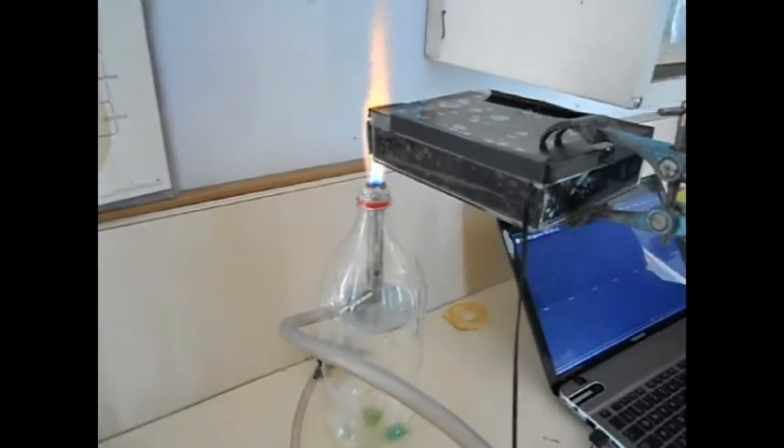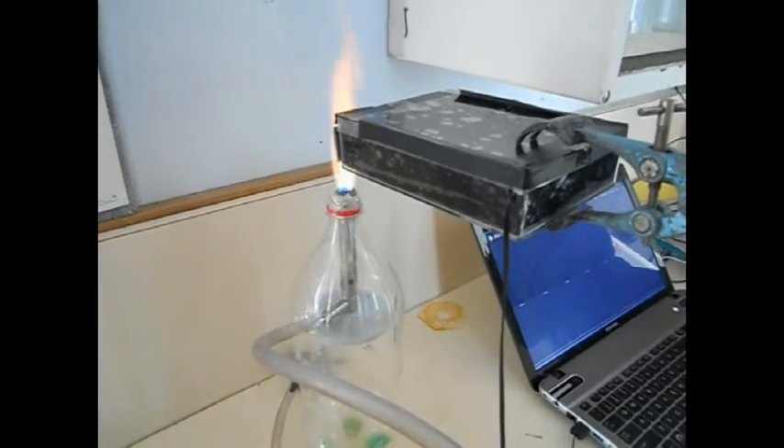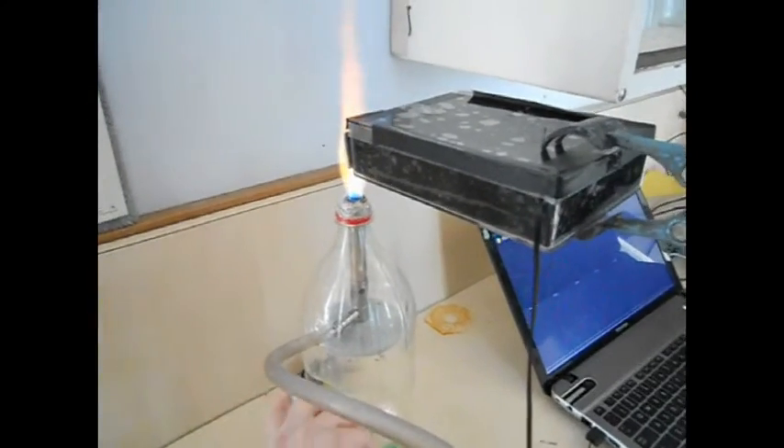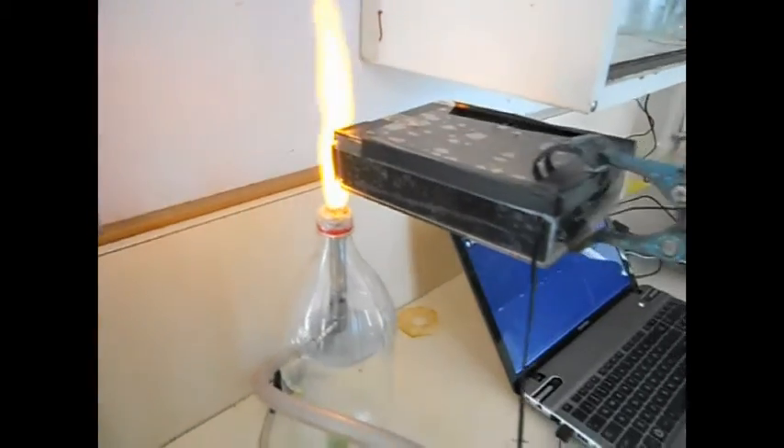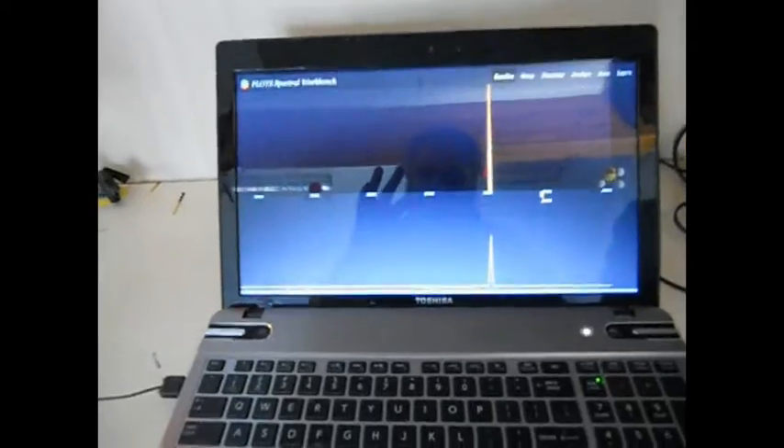Kelly's going to spray some sodium chloride into the aperture for us. We can see there that we get an immediate nice yellow flame, and that yellow flame is detected quite quickly and easily by the spectroscope.